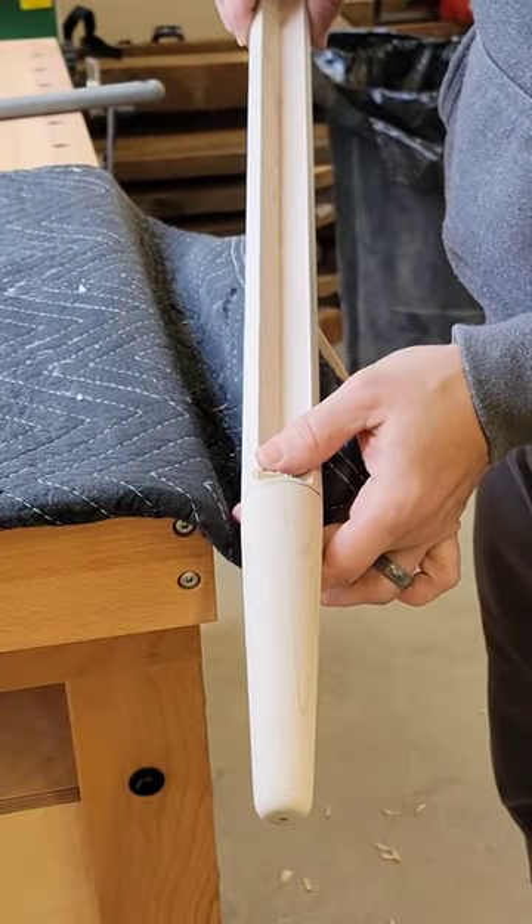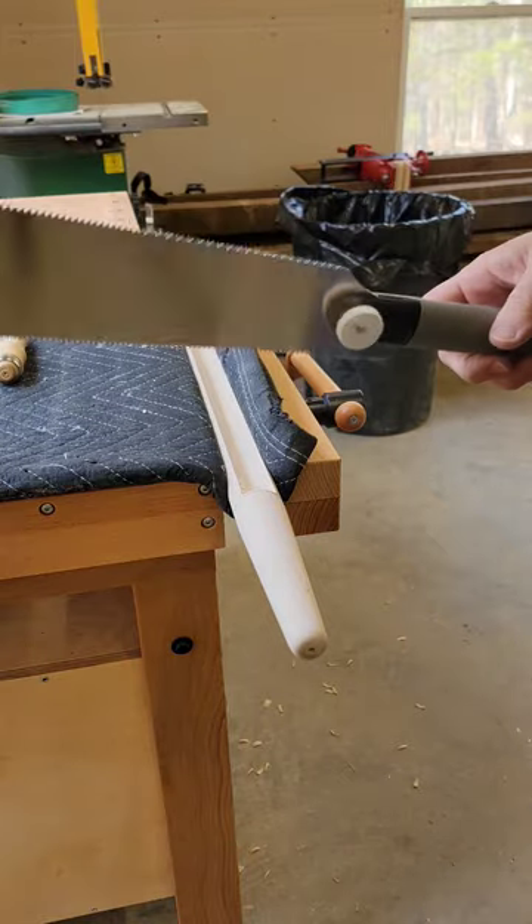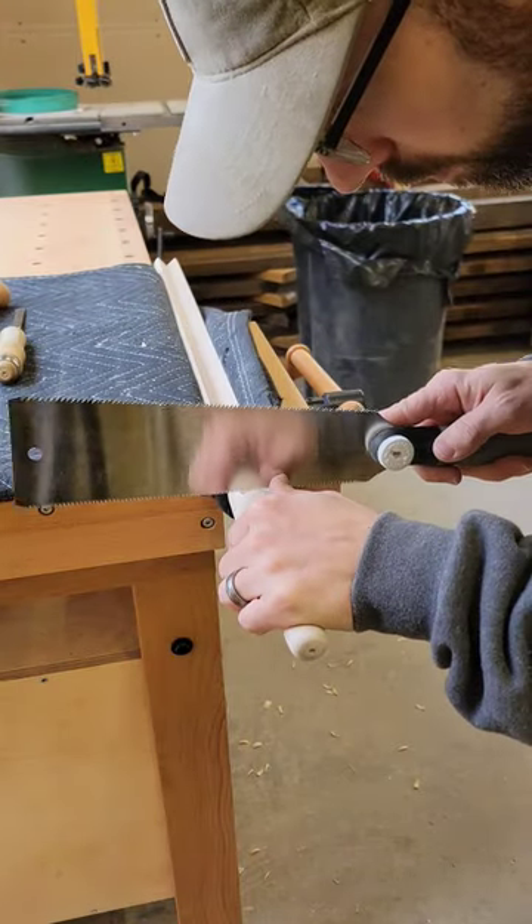I cut this notch in the leg for a vanity on my router table, but I need to clean up that bottom corner because it still has a radius left behind from the router.